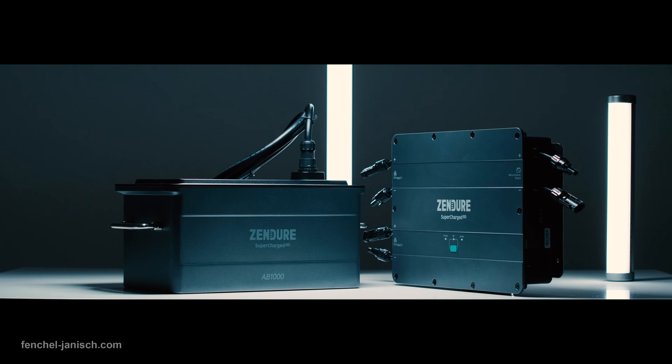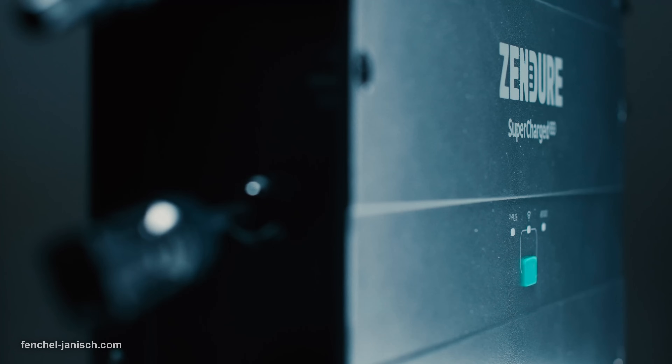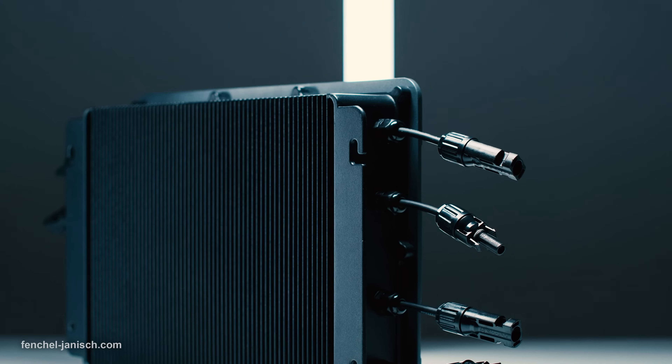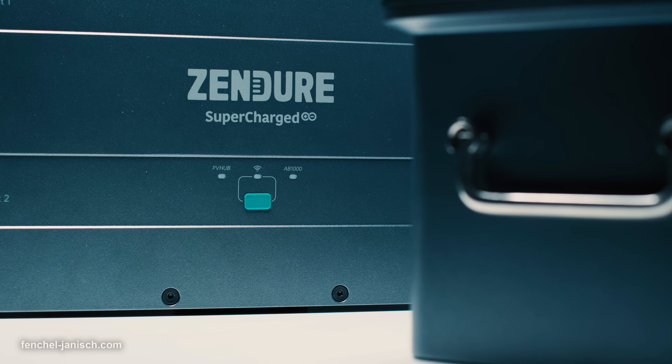The Zenio Solar Flow is a compact balcony solar storage system with an IP65 rating, dual MPPT 800W input, universal MC4 adaptability, TÜV certification, and a maximum output of 1200W.